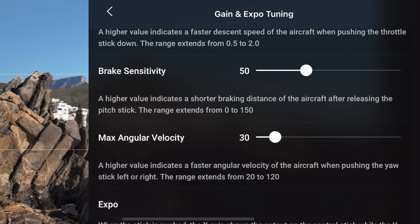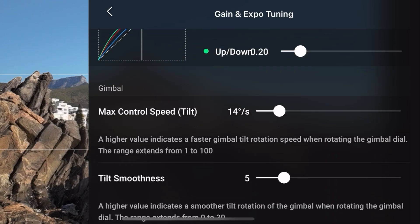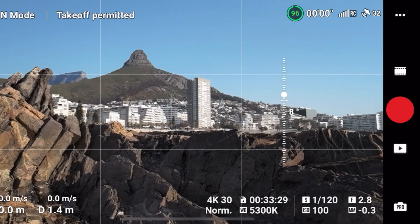Finally, in the control tab go to gain and expo. Lower the max angular velocity down to 30 degrees — that gives smoother turning in flight. Keep all the gains at stock, change the max control speed up to somewhere between 20 and 30, and change your tilt smoothness all the way up to 10. That ensures that when you're tilting the gimbal up and down you get a really smooth cinematic shot.